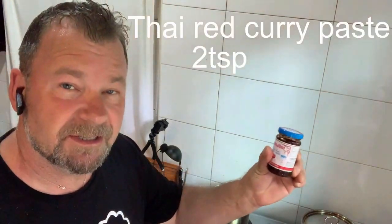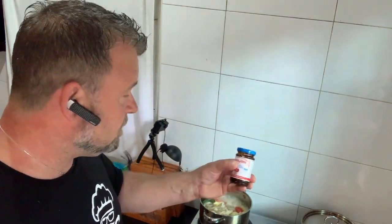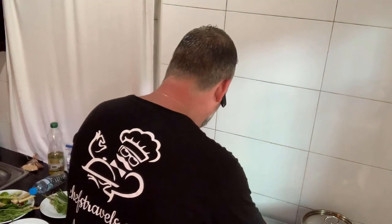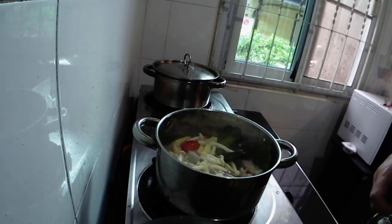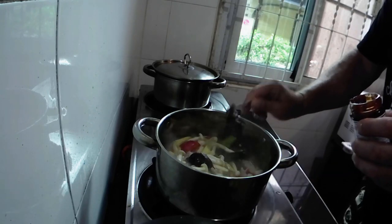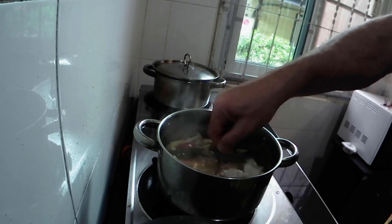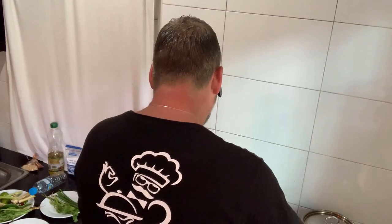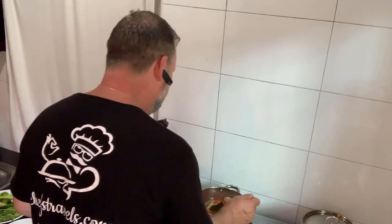Now I'm going to add a little bit of Thai red chilli paste. Bear in mind you've already put chillies in there, so this is quite hot. You can get this from your oriental shops in the UK. I'm going to use two teaspoonfuls of Thai red curry paste — this is what gives it its colour and also its flavour. Again, it's all about testing it as you go along. That's cooked away lovely — keep tasting it, make sure it's to your satisfaction.